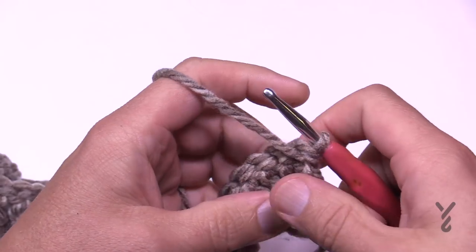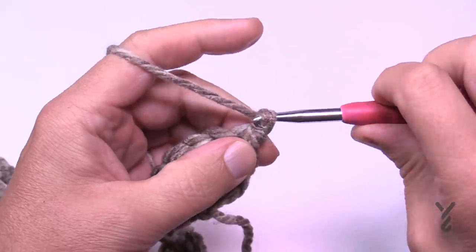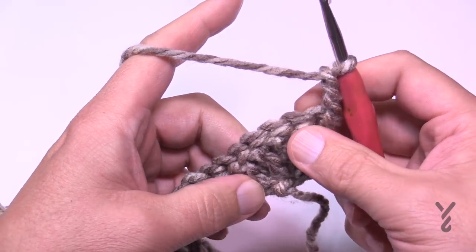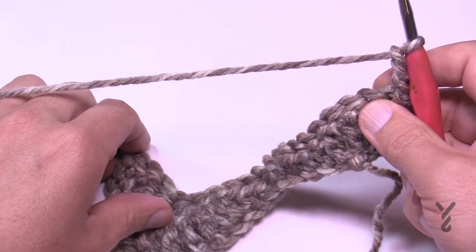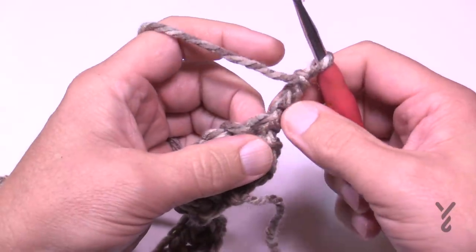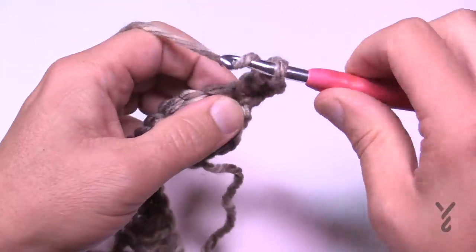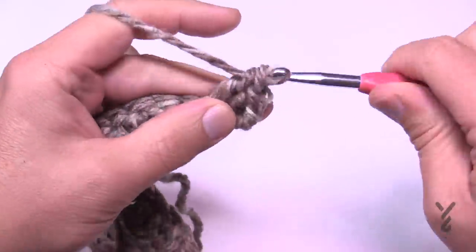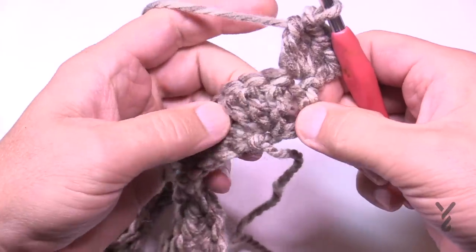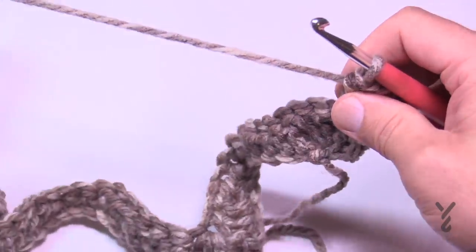Let's begin row number two, which will be the same every time you hit it — rows 2, 4, 6, 8, etc. We're going to begin by chaining three, which counts as your double crochet. Instead of changing the height of the stitches, each stitch is going to be a double crochet. In the valleys there'll be four-together double crochets, and at the tops you'll have four double crochets sharing the same stitch. We've already chained three, and in the same stitch we need to double crochet three more times: 1, 2 and 3.